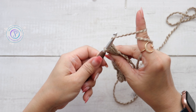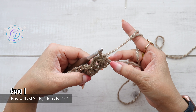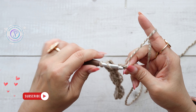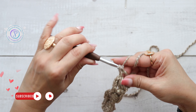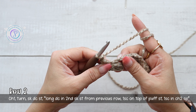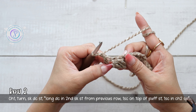Since I'm making a small sample, I've come to the end with three stitches remaining. I'm going to skip the two chain stitches and work just one double crochet into the last stitch. That's row one. For row two, chain one and turn.